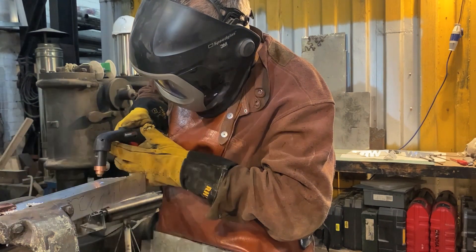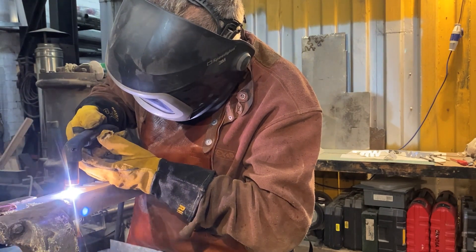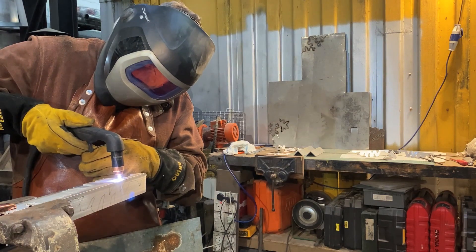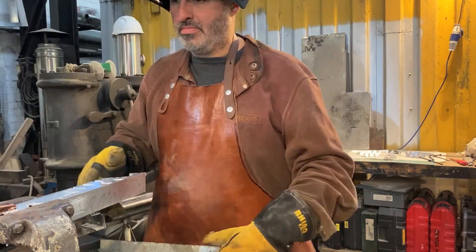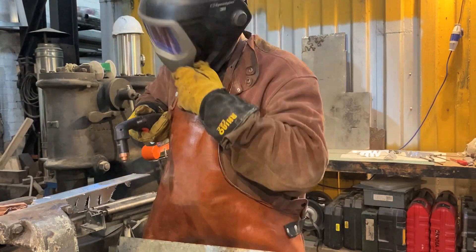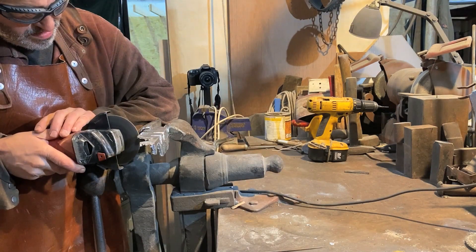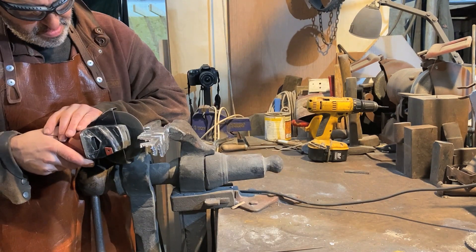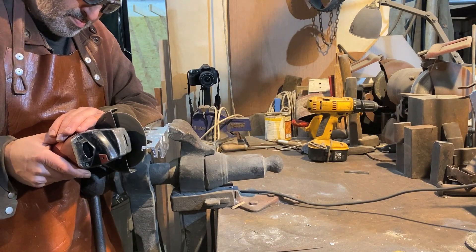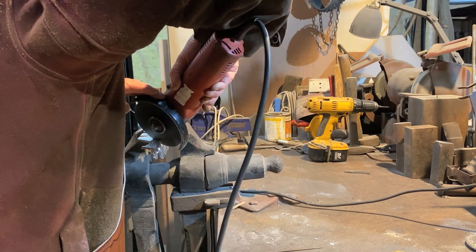The plasma cutter I've had for a short time, so it was just fun to have a practice with it, playing with different materials, different cuts, different strengths of electric. Cleaning it afterwards — getting rid of the dross and spatter — is usually the most time-consuming part. It's speedier at cutting but you end up having to clean it up more afterwards.